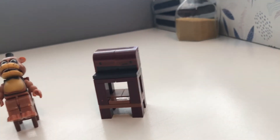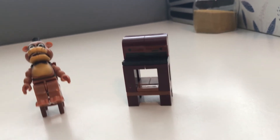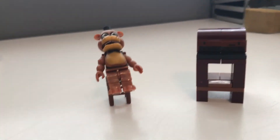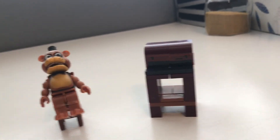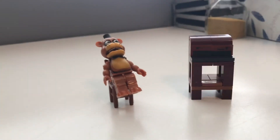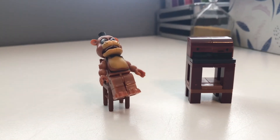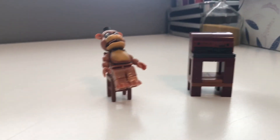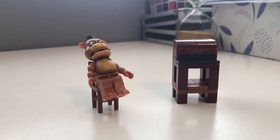Sorry guys, my camera cut out — I don't know what happened. What I was saying is: go to Amazon.com and buy this set. I got it for eleven dollars. I'm going to be reviewing more of these sets. Go to Amazon.com and order this set right now because it's going to get really expensive soon.